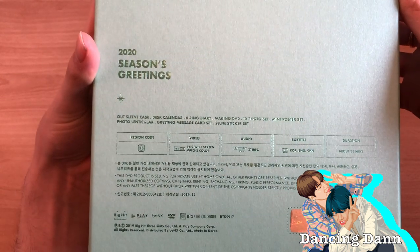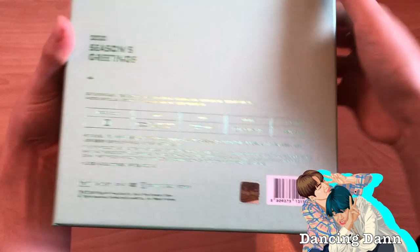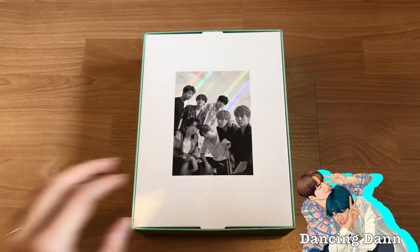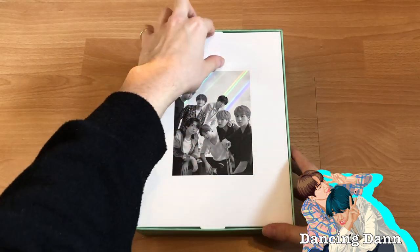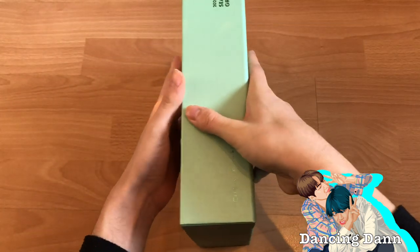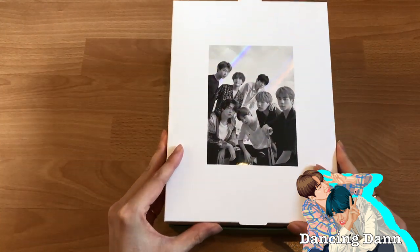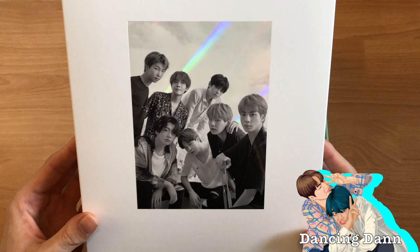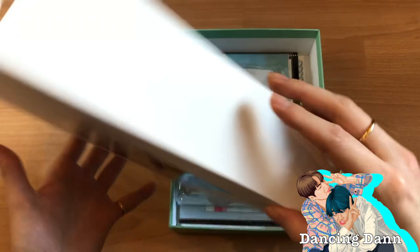It's a bit loose so let's be careful. Now you can see the back — it says 2020 Season's Greetings, it has all the contents listed, info for the DVD, and the official Korean sticker. There's something right on top so let's look at that first. Oh, that's so cool — it's black and white but has this holographic sheen to it.